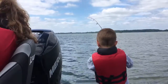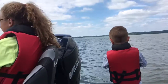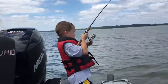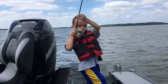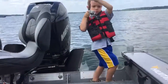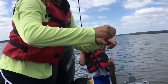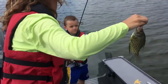Hey, Troy Smutka from Great Day on the Water Guide Service here. Behind the camera and on camera we got Parker and Lindsey Smutka. It's summertime and we are out on a main lake reef, fishing for panfish.